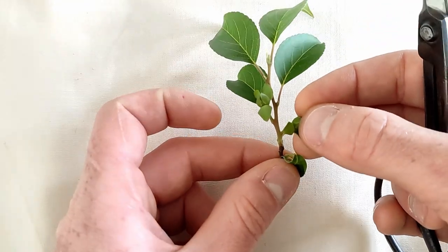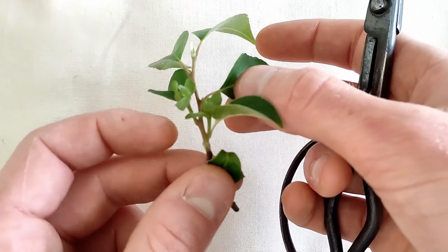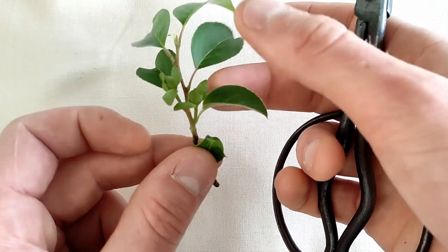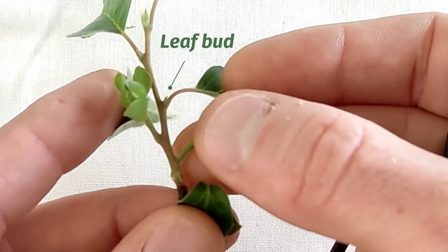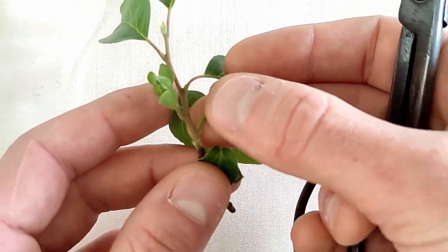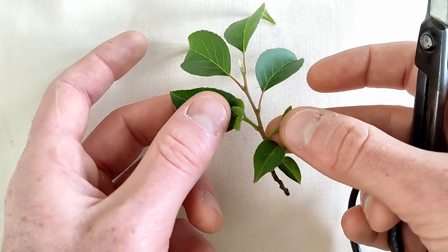Moving out from there, you need to identify which is the first leaf with a bud. It's difficult to see on video, so zoom in a bit, and you can just barely see the bud between the stem of the shoot and the base of the leaf. We want to keep at least two of these, but three is also okay if you want the branch to grow in a certain direction.